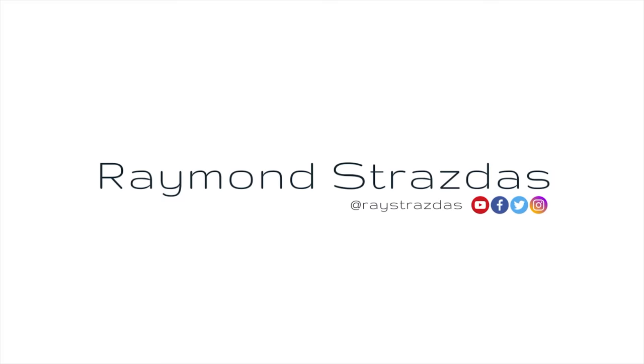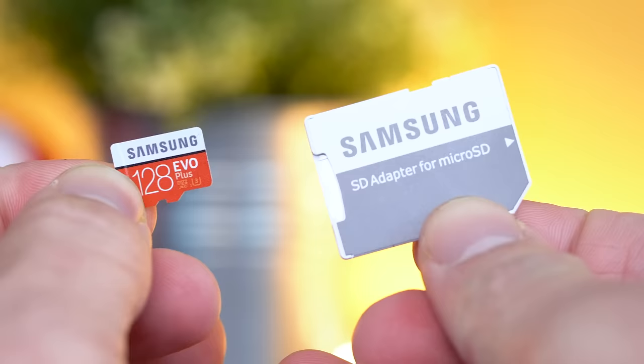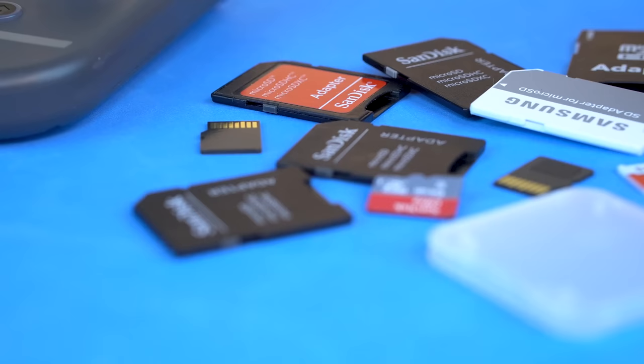What is up my friends? It's Ray back here and today we're going to be talking about the best Micro SD cards for your Nintendo Switch and new Nintendo 2DS XL or 3DS XL. These little memory cards are essential pieces to the puzzle whether you're looking to have an all-digital video game collection or you just want to expand upon your built-in storage.